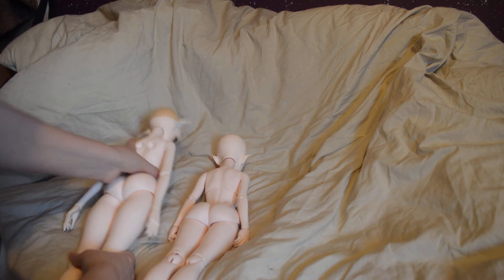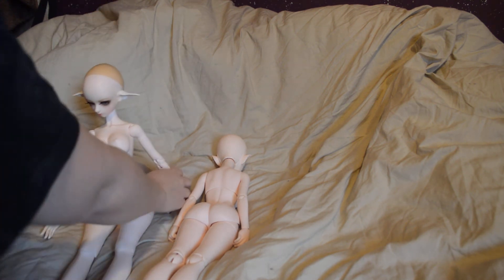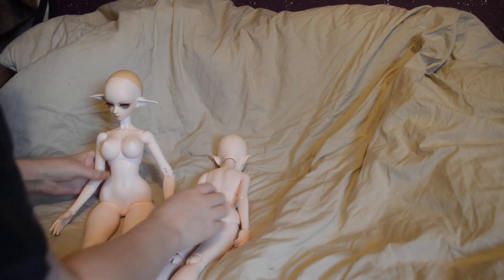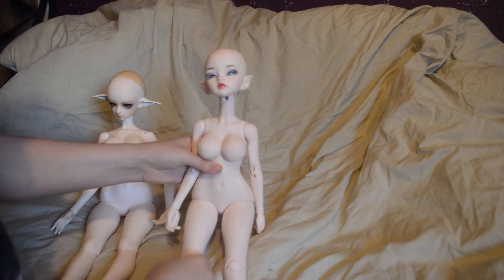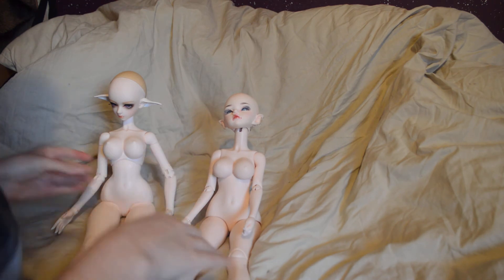Hello everyone! So I've received the 2D Doll Long U today. However, I've swapped her head out for the Dolly Mind Cassia head, which I received as a birthday present. I've been looking for a body for this head for quite some time, so I'm going to do a body comparison here.